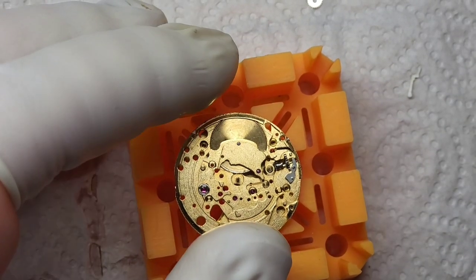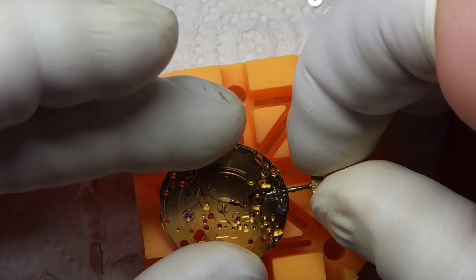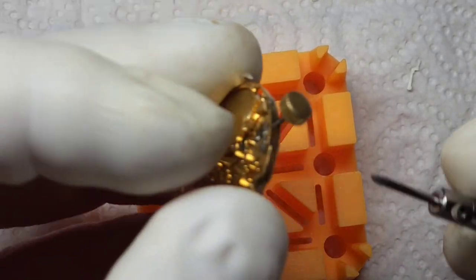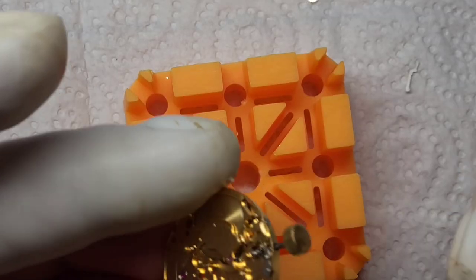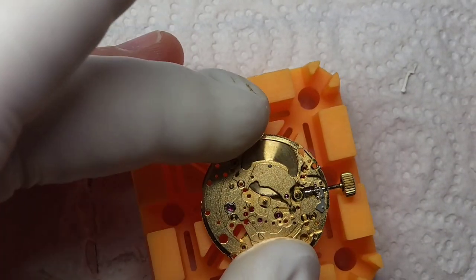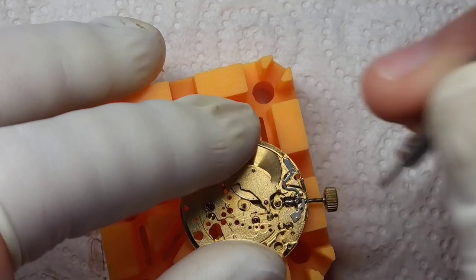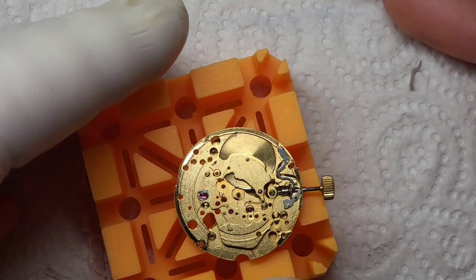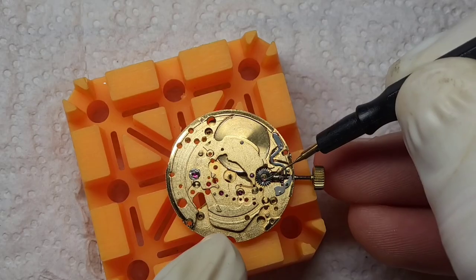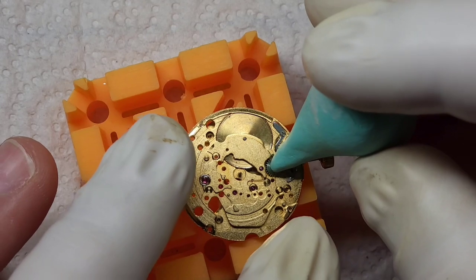There are a couple of different parts which make up the keyless works. I've put that sneaky lever back in first because frankly it's a pain. I'm putting in the stem and winder just to help me line things up and keep the keyless works in. I've done up that screw just to make sure it stays in place, and that will allow me to test all the functions of the movement. I believe that's called the yoke going in — that spring covers the height in there, and that's the spring for when you're pushing down. When you push down, that's what returns the pusher back to its original position.